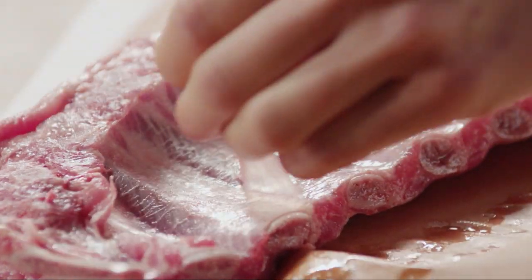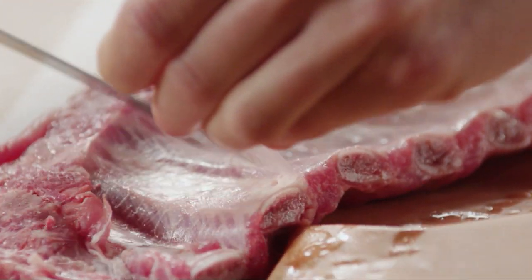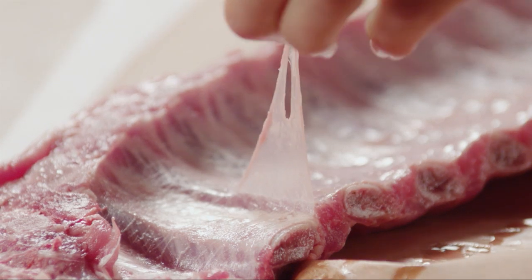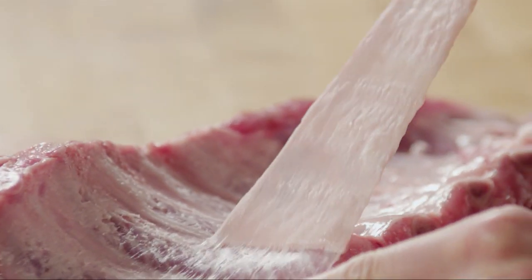Now it's time to prep 3 pounds of baby back ribs. The racks have a thin membrane on their bony sides that you'll want to remove. Slide a small, thin knife between the membrane and the bones and loosen a corner of the membrane. Use a paper towel to grab the membrane with your hand, and it should peel right away from the ribs.